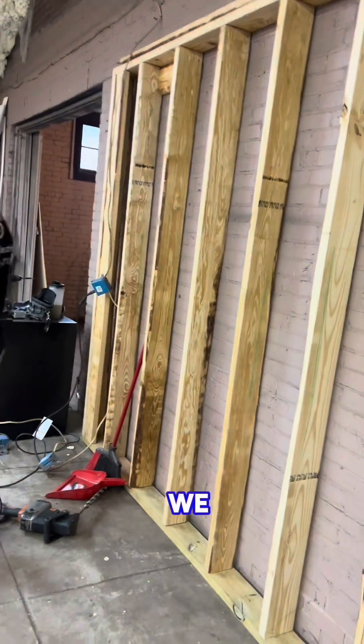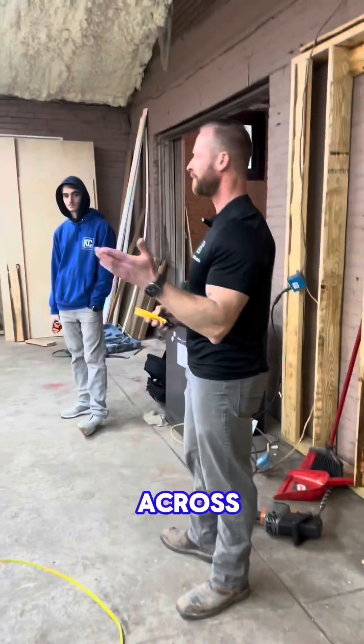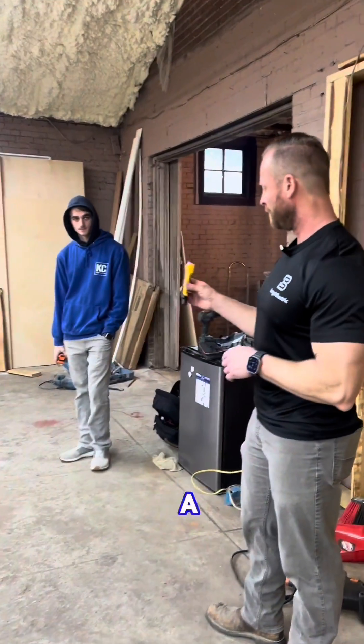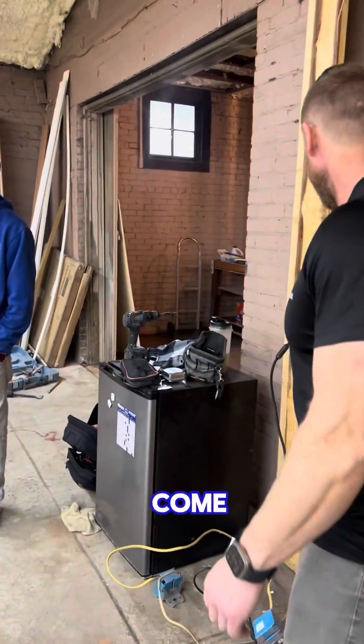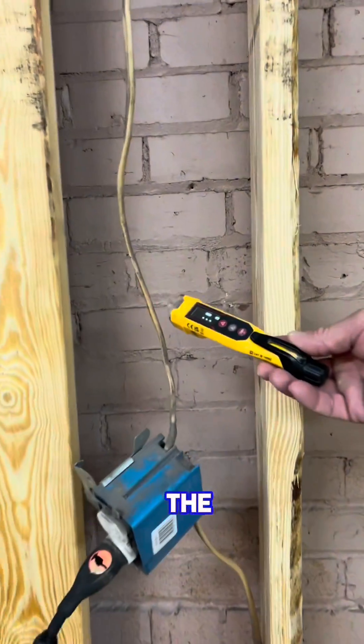One of my favorite tools that we absolutely all should have, especially in remodeling, is a little tester like this. You can see you come up to it and it's telling you if it's hot. That means don't cut the wires, right?